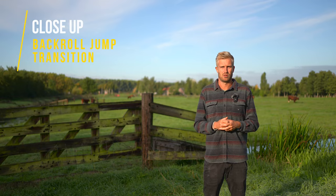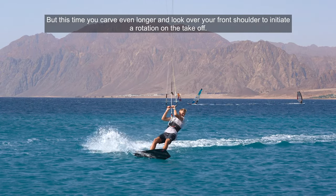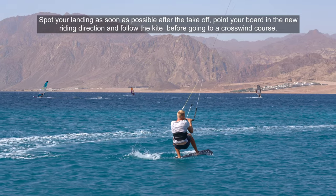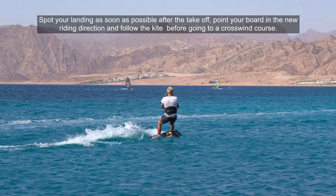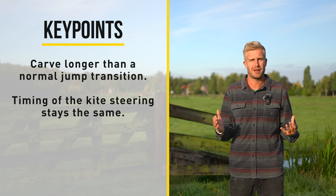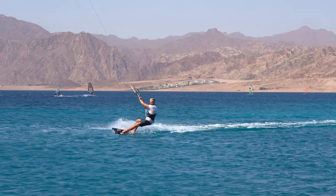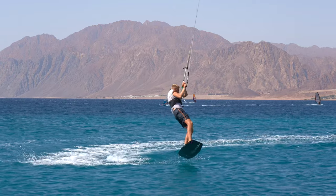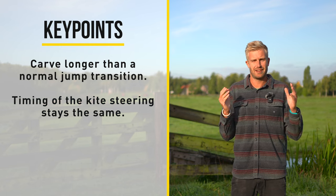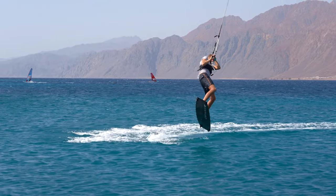Next up let's have a look at the back roll jump transition. Your entry and kite steering should be similar to the normal jump transition, but this time you carve even longer and look over your front shoulder to initiate a rotation on the takeoff. Spot your landing as soon as possible after the takeoff, point your board in the new riding direction and follow the kite before going to a crosswind course. One of the key differences is that for the back roll you carve a lot longer into the wind — instead of taking off straight into the wind you carve a little bit longer, which will initiate your rotation. This might also make a back roll jump transition slightly easier on the takeoff. But the kite steering can be a little bit harder as you are adding a rotation. The timing stays exactly the same, so redirect your kite just after the apex of your jump.